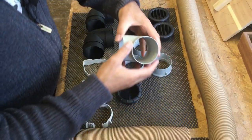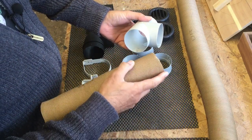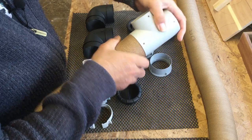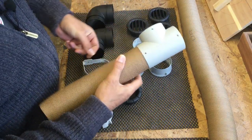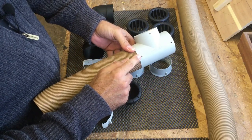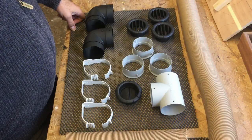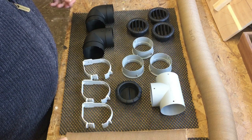You'll notice on these fittings they've got little barbed teeth. All you need to do is push the corrugated flexible tubing in and you can hear it clicking past all of those teeth — that's enough to hold it quite securely. If you want to be belt and braces you could pop a little screw into this small hole here, but there's really no need — it's in there quite tight. I've run some of the ductwork already, so let's jump back into the van and I'll show you what I've done.